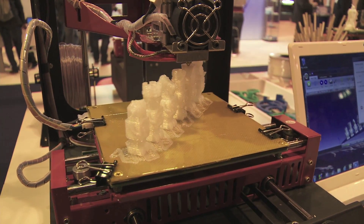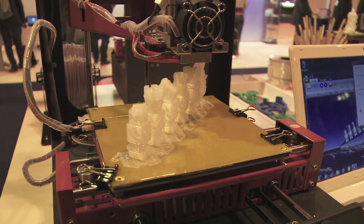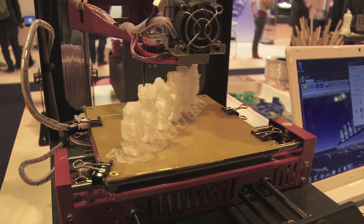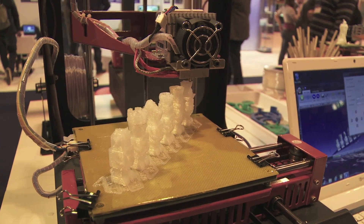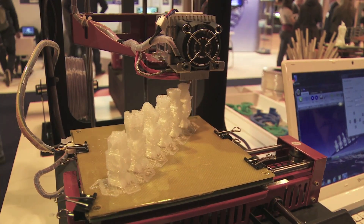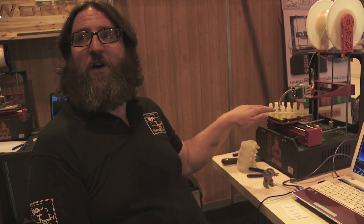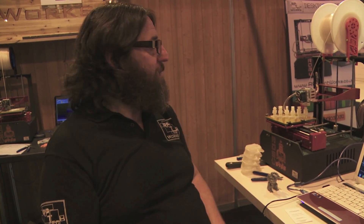So these print heads are laying out a molten liquid. Absolutely — they're heating the plastic to about 205 degrees C in this case, though it depends on the type of plastic you're using. They're laying out about a 300 micron layer of plastic onto the board. There's a base layer that goes down first which the model is built up on, and that layer just chips off afterwards so you're left with a smooth finish at the bottom of the model.